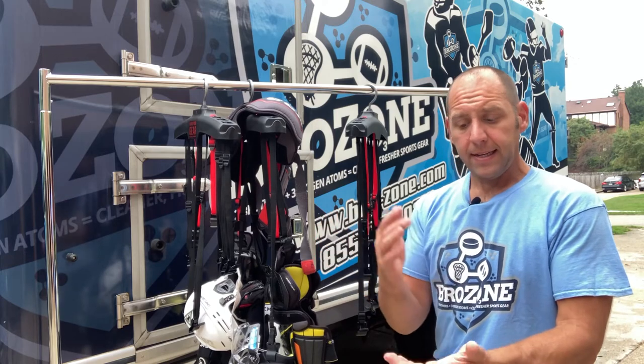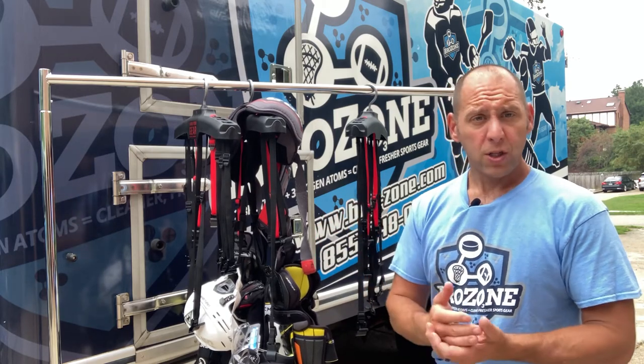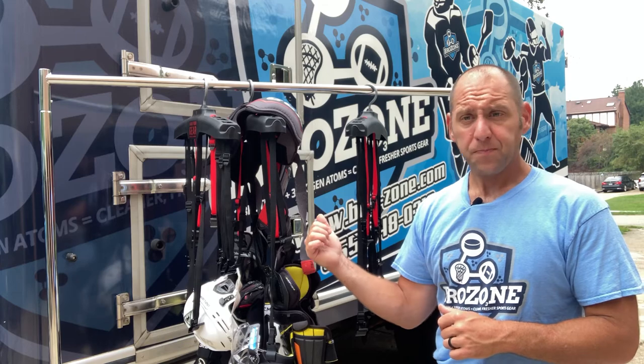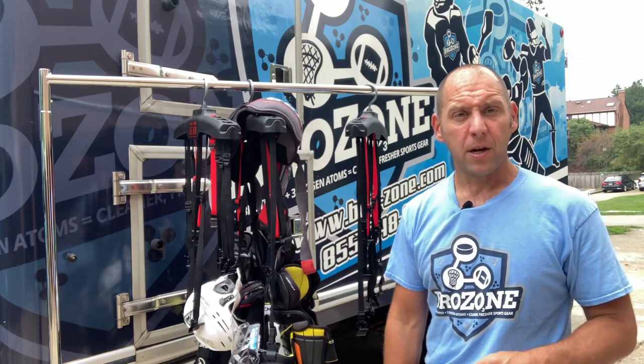Get the gear out of the bag, get the laundry out of the bag, wash the laundry, dry the equipment every single day. It will help preserve the lifespan of your equipment and you will be healthier and happier for it. If you have any questions, let us know — thanks.